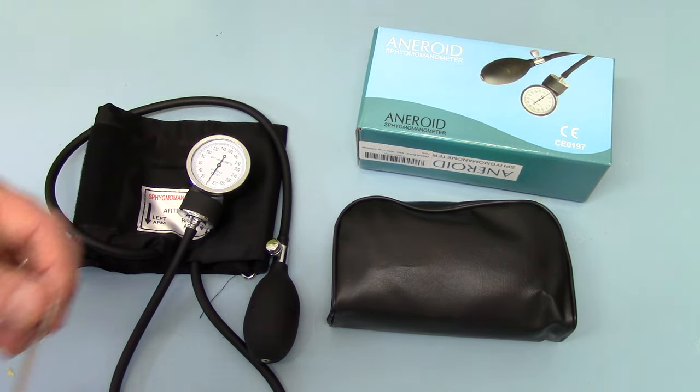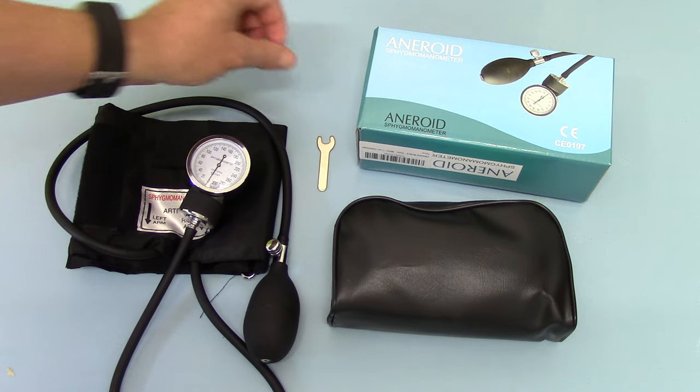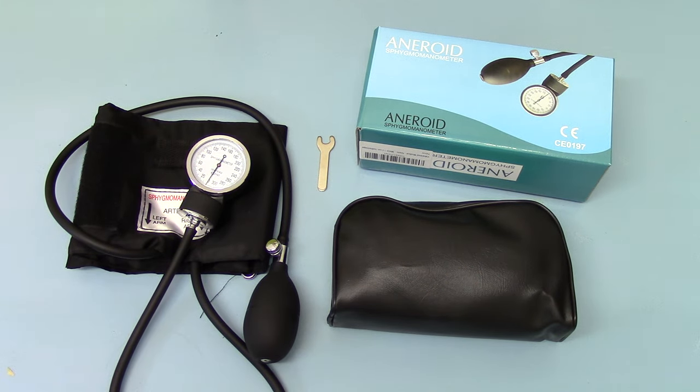It's very easy to do. Keep that tool somewhere safe because over time, if the unit is dropped, it can again lose its settings. So you just want to bring it back to zero — that is simply setting it on zero at zero pressure.